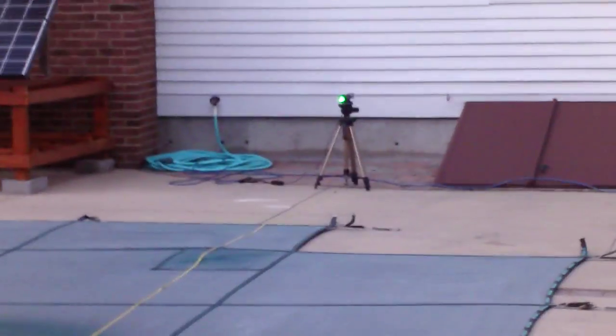And this is looking back at the laser. We just ignited a piece of flash cotton from 60 feet with the Hercules 500 laser. Thank you for watching.